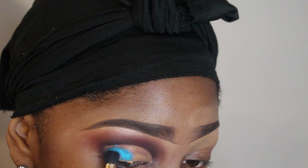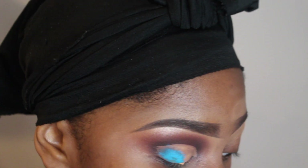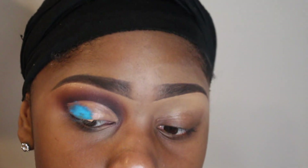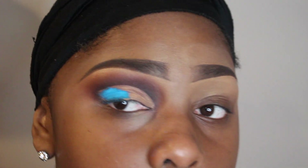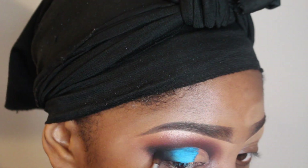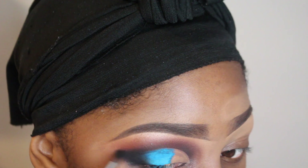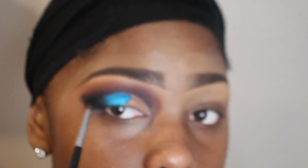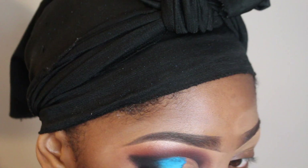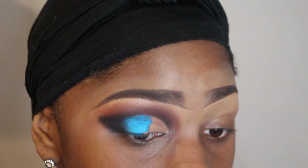I will have the links down below to everything, but I want to use this blue pigment. With the pigments you really have to take your time building up the coverage — just go in very thin layers, or as thin as possible. Then I'm going to take that black color again and start kind of winging my eyeshadow, because I want a really severe cat eye smokey type of look. I'm going to clean it up with concealer later on.